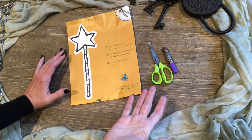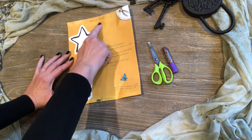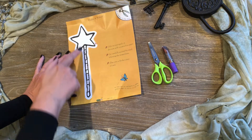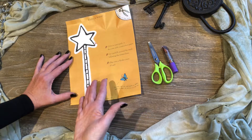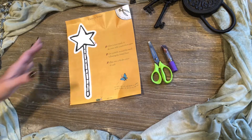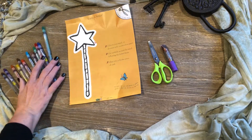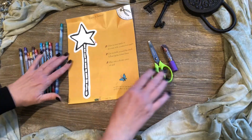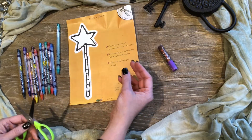So here we have our activity, our worksheet for day 3. It says for us to make a wand, and we might need a grown-up's help to cut out the wand. Then we get to decorate it — I'm going to use my glitter glue and colored pencils as well. First I'm going to cut it out, but I'm going to use my super speed.